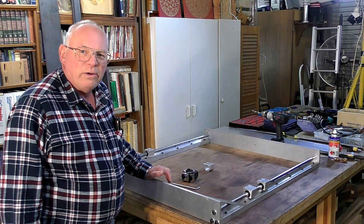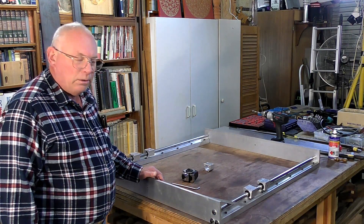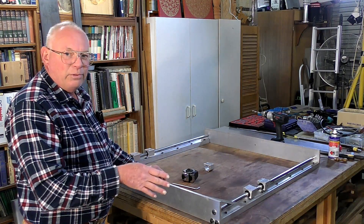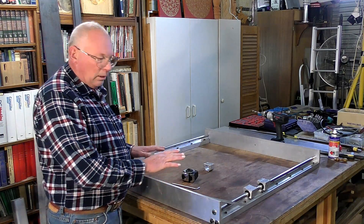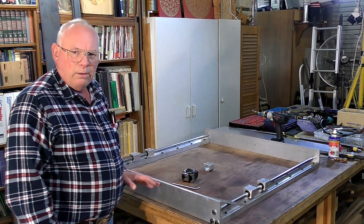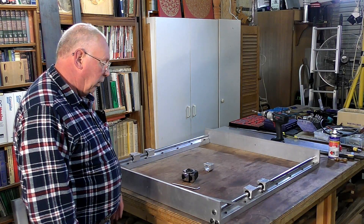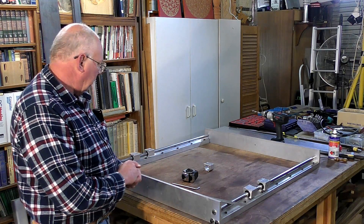Hello there and welcome back to this CNC router build where I show you absolutely everything you need to do to construct a CNC router — a decent CNC router such as this one, which I'm naming the A-Max for want of a better word.